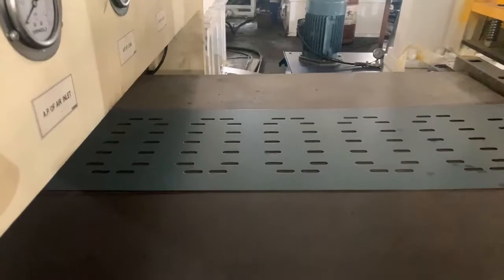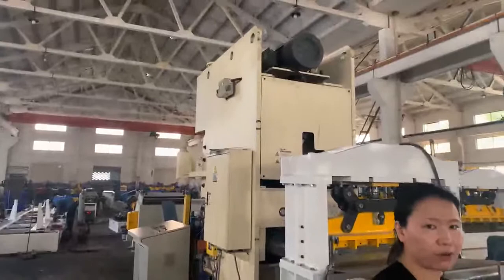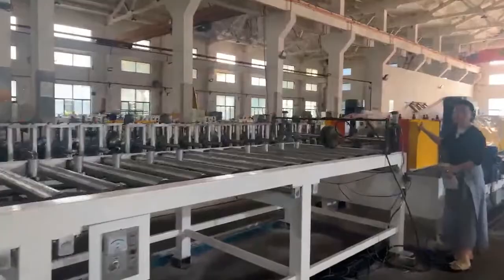After the punching system, there is a cutting system, then the transport platform. The sheet then goes into the roll forming part.